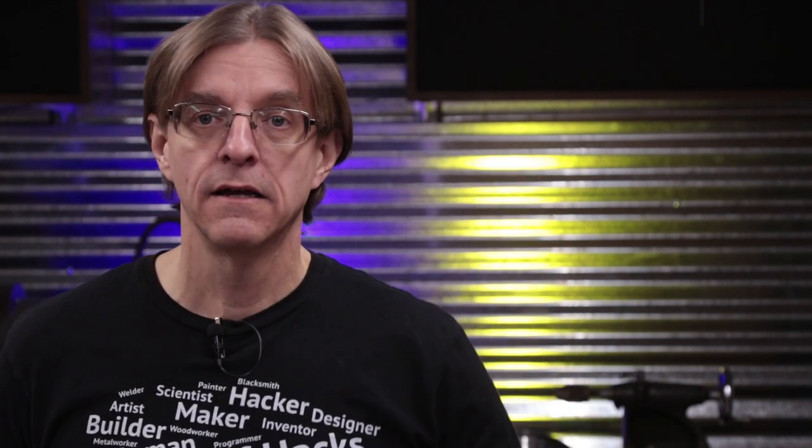Spring clamps come in a variety of sizes, from huge giant things to these medium sized ones — these happen to be 2 inch — to these smaller guys, I think these are 1 inch. Personally I find the medium sized ones to be the most useful, followed by the smaller ones. I haven't ever found a need for the really big ones. They cost a couple bucks a piece and can be found at most large home improvement stores. I've also left a link below to where you can get them on Amazon, which will save you a trip and I'll get a small commission and it won't cost you anything extra.